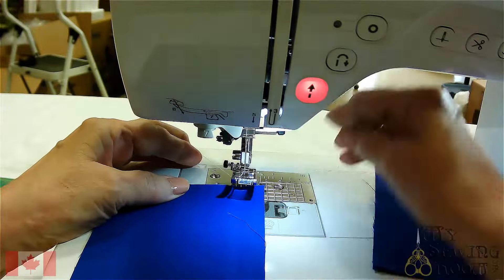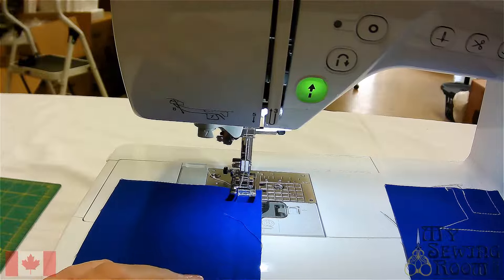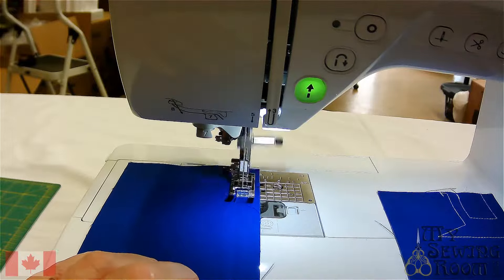We're going to do it at 5/8". My stitch length is 2.5, which is your standard default. So let's go down — I'm just going to speed up the machine a little.